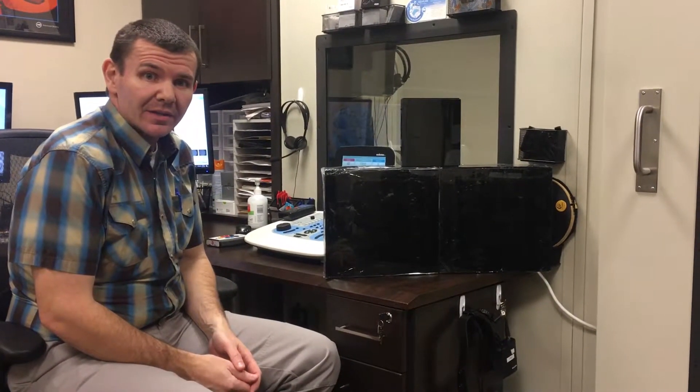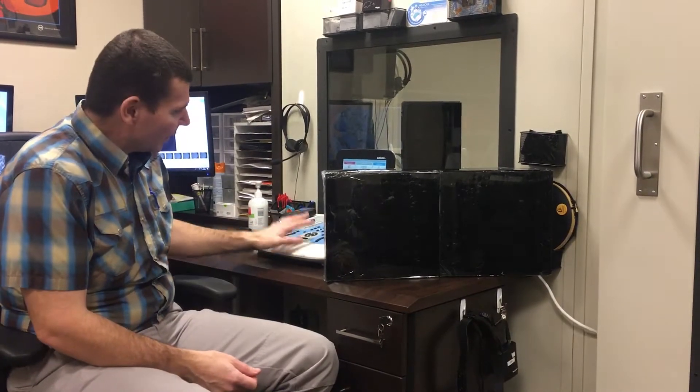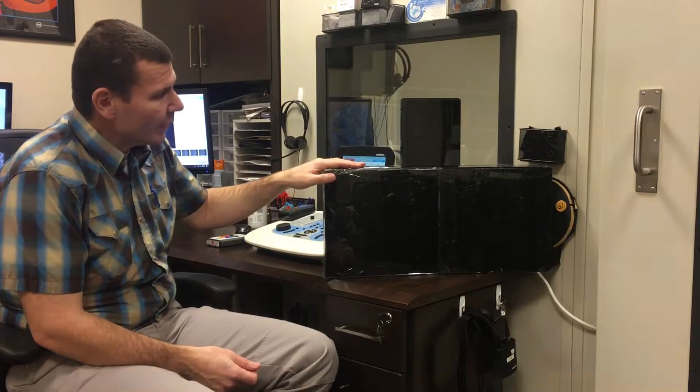Hi, this is Joe Danzi with Condition Play Innovations. Today we're going to show you a video about how to use the hardwired option from your AudioStar Pro to the VRA Pro 1.0.